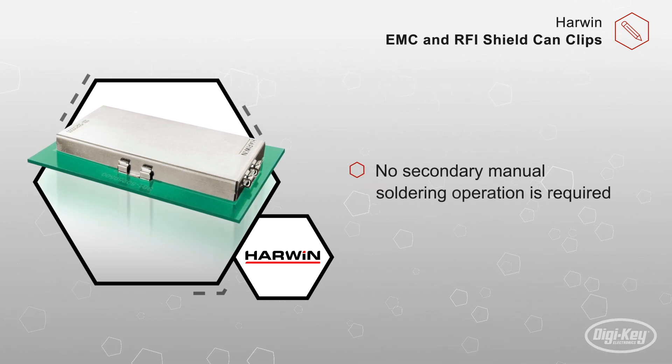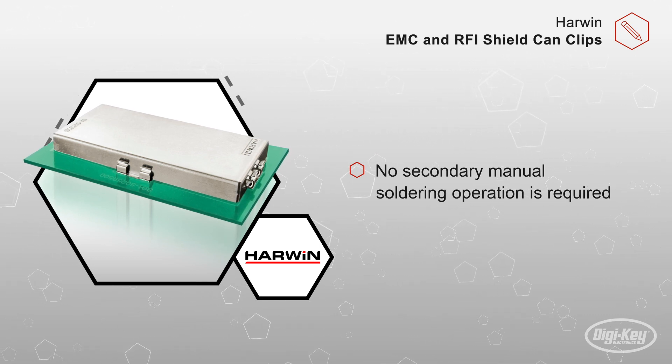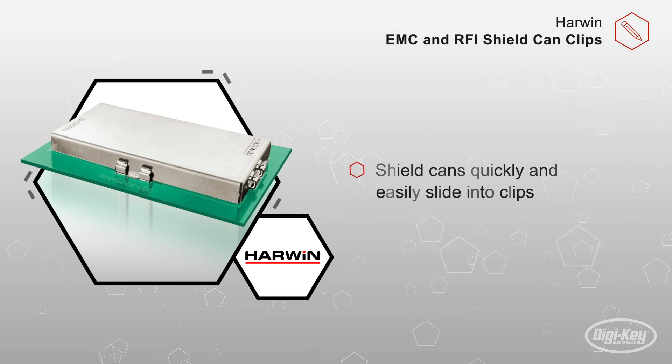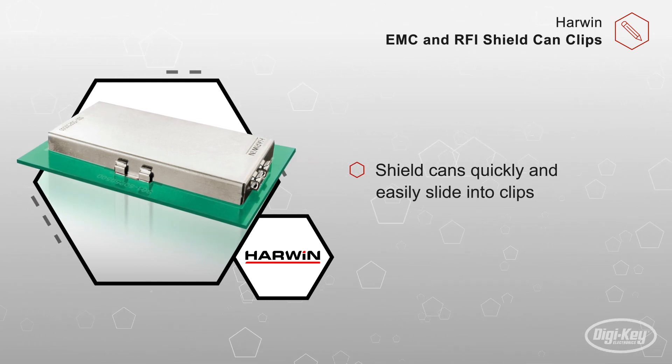Since no secondary manual soldering operation is required, shield cans quickly and easily slide into these clips. This approach avoids introducing hot spots from manual soldering, which could potentially damage nearby components.